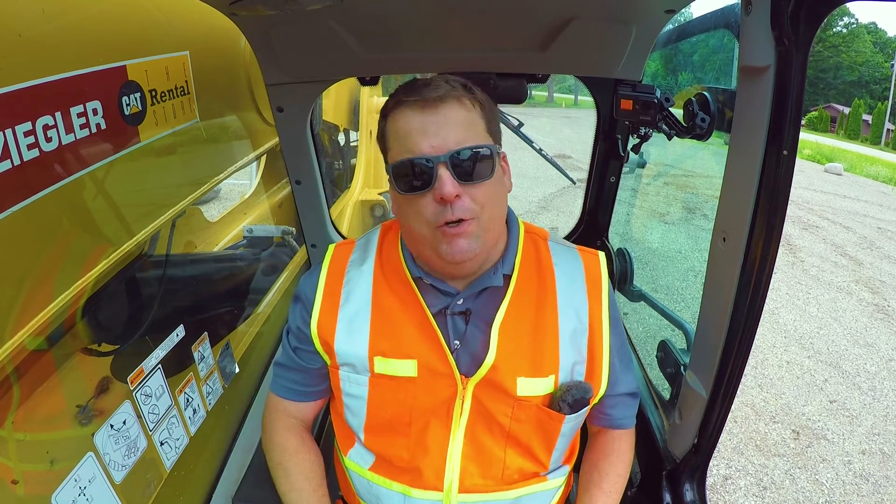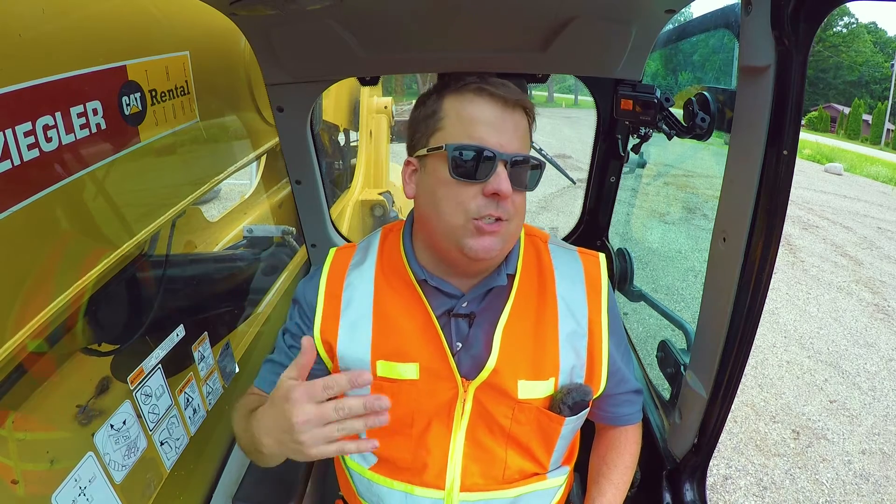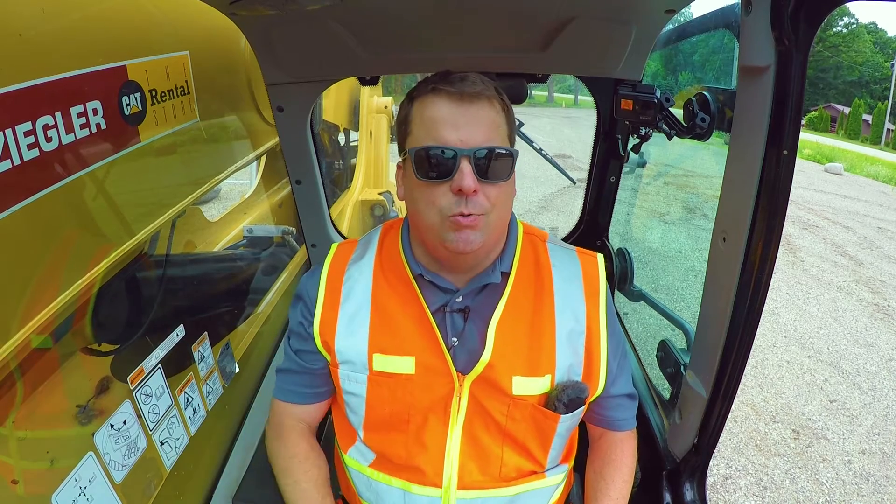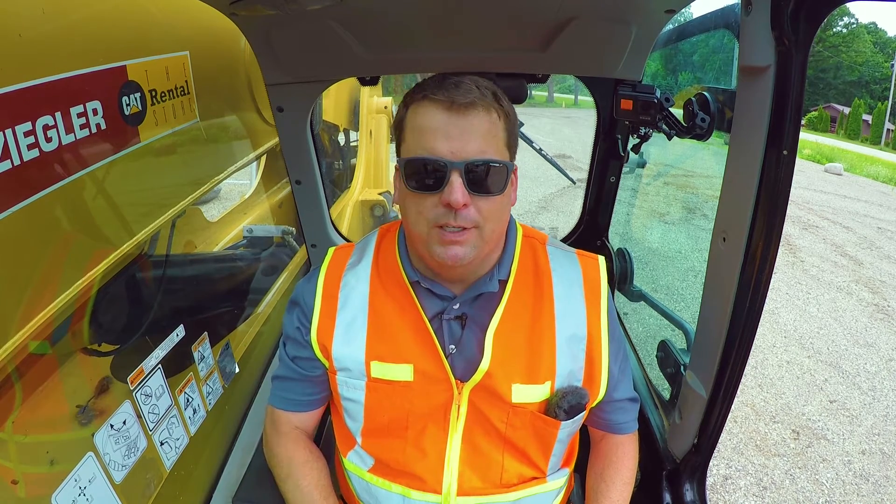If you're operating one of these, give me your tips and tricks and top mistakes you've seen in the comments. Big shout out and thanks to Doug at Speedlink Construction in Hastings, Minnesota, for allowing us to use one of their telehandlers to film this.